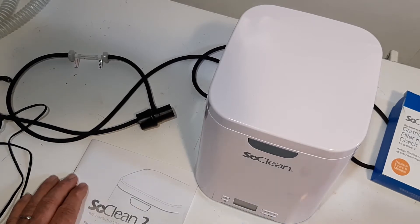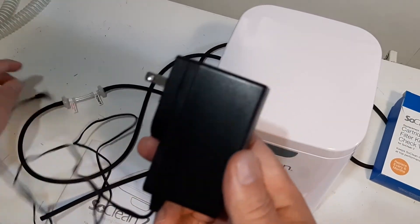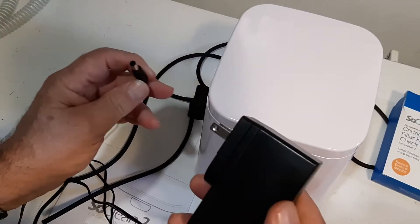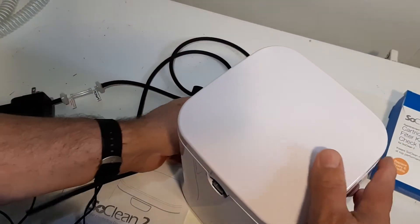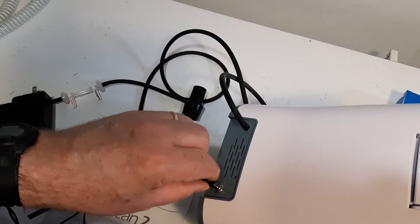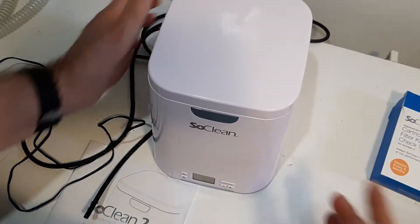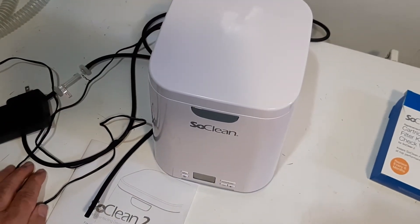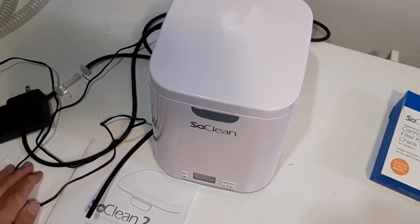So we're going to look at setting the time on this thing. In the back of the unit we're plugged in — this is the plug that comes with it, like a DIN connector in the back. The hose is already connected to the back of my unit. So we're just going to plug it in, turn the power on, set the clock up, and I'll show you some other things about it.